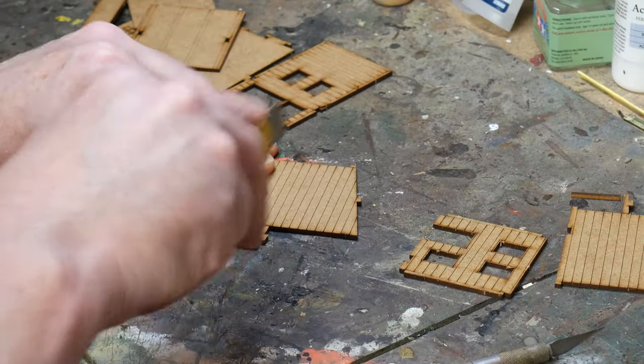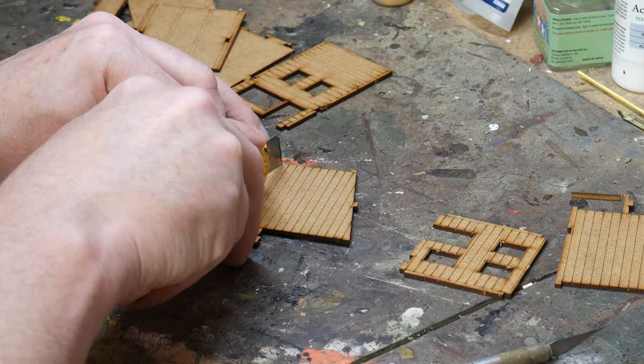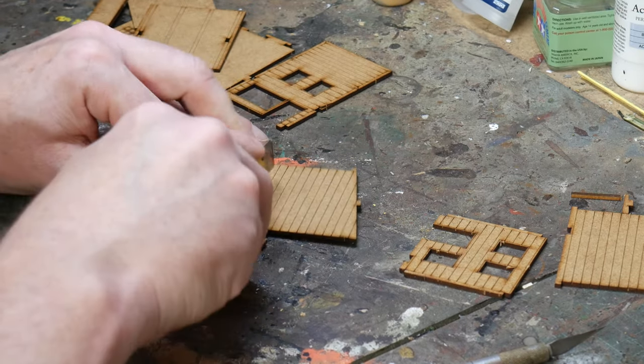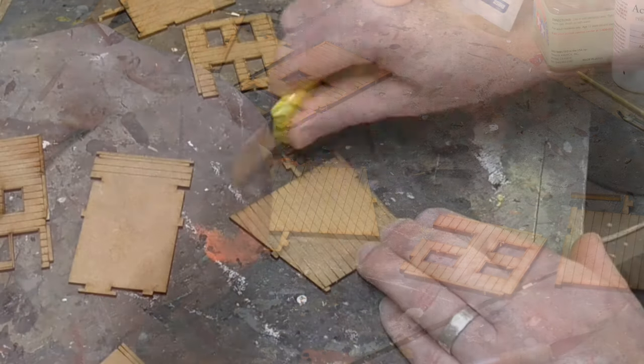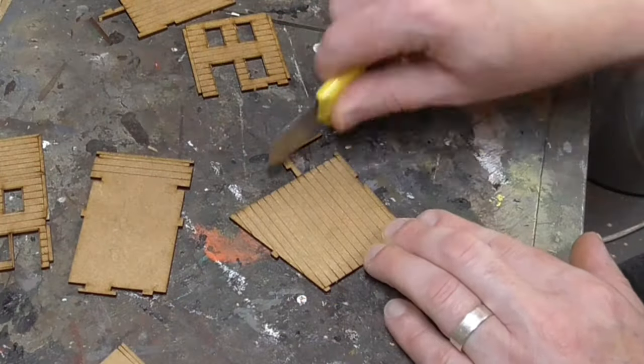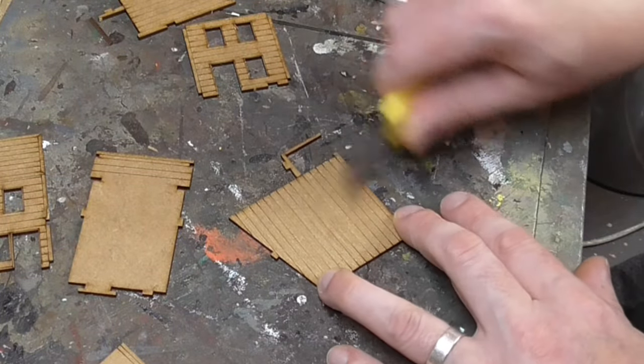The MDF kits are nice, but they are a little basic, so we need to add some rudimentary details to bring them to life. For this I use a sharp knife to score the planks deeper than they have been lasered, then I use the edge of the knife to score wood grain across the planks. This doesn't have to be neat — the messier it is, the better really.